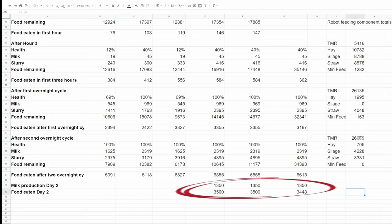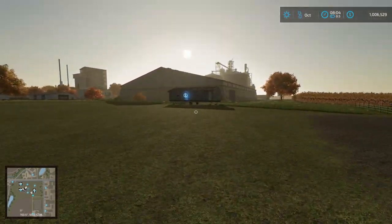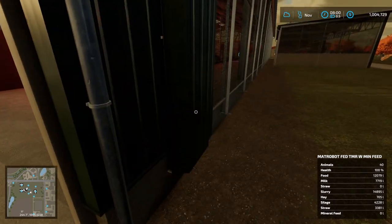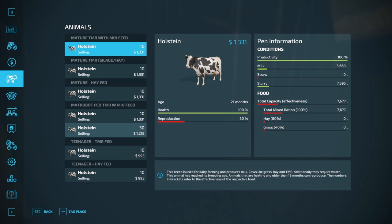Looking at this data and wanting to run the robot out of food to see what happens, we need to triple the cows in the robot shed so they chomp through the remaining feed in a couple of days. I've gone ahead and added 30 more cows into the shed, bringing average health down to 50%. Rolling forward a day into November, animal health is back up to 100% in the robot shed and we've got heaps of milk and slurry.